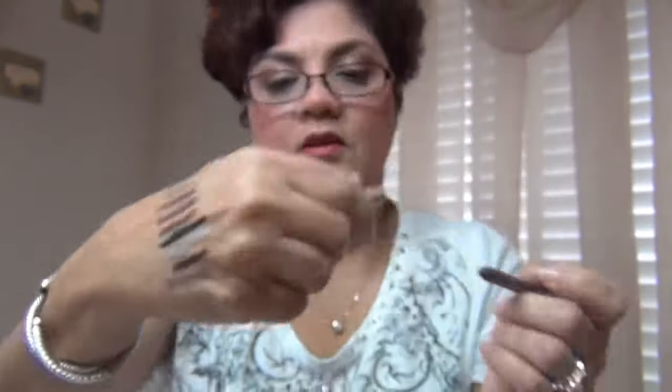So guys, this is my collection of Urban Decay's 24-7 Glide-On Eyeliner Pencils. Like I said, they're highly pigmented, they glide on easily on the lids, they last, and they're so creamy — I love these pencils. I hope you guys enjoyed this video and it gives you an idea of what the colors might look like. Until next time, bye for now.